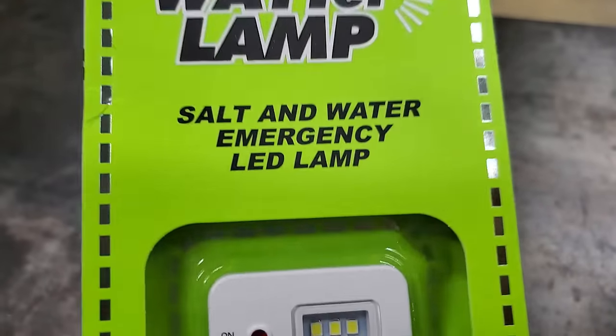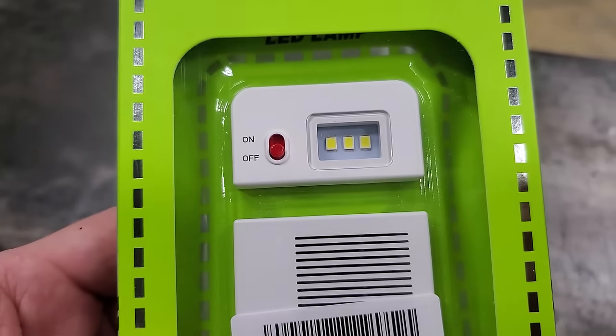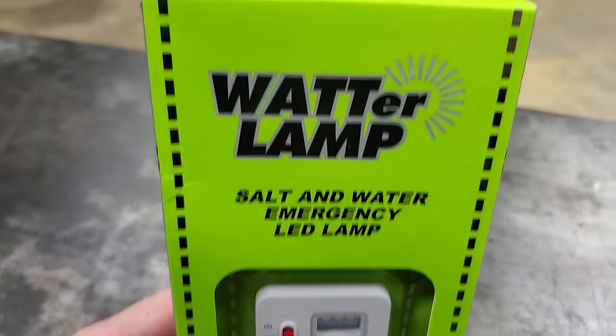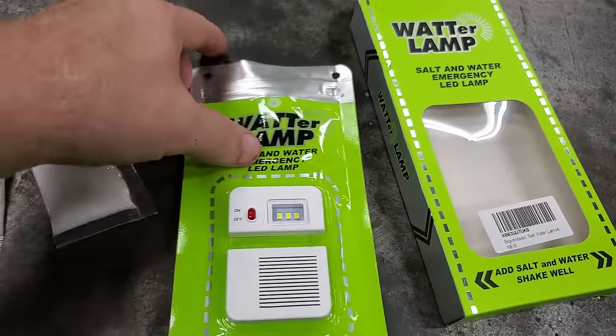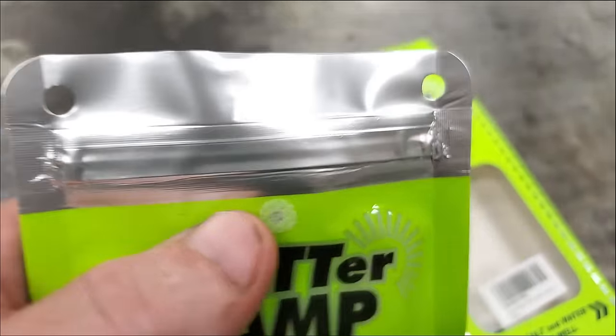It's a dang water lamp. Supposedly this thing's for emergencies and all you gotta do is put salt and water in it and it makes the light run like a salt-and-water battery. We're gonna test this thing out. It's just a ziploc bag with a light on the front of it, got a little zipper on the top.